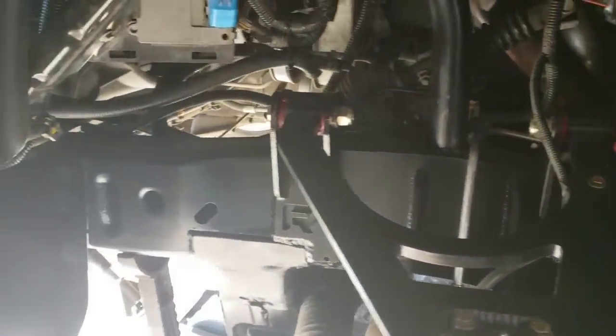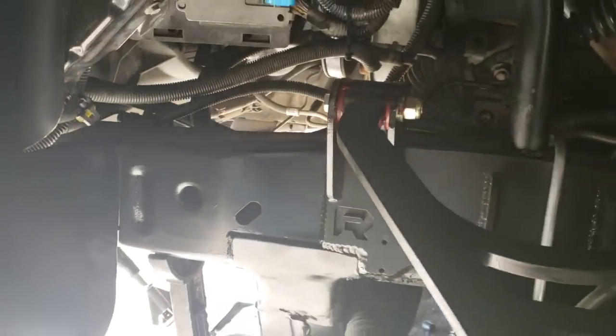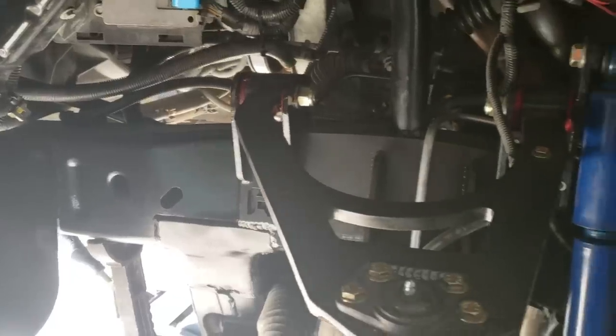Moving forward a couple more steps — we went ahead and touched up some of the frame paint. If you look at our front kit video, we tell you to clean the entire frame so you can paint it nice. Especially this truck being black, that stands out real nice and looks real clean. We also did our front shroud — that closes up everything so you can't see any wires or the back of the fog lights. Everything cleaned up very nicely.